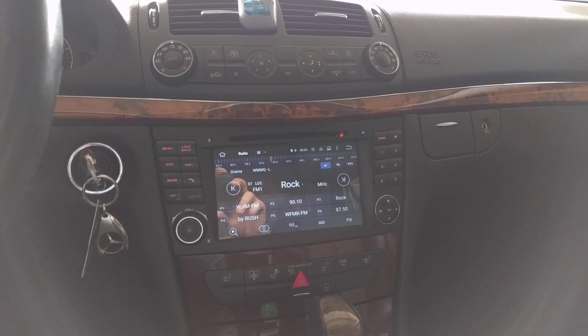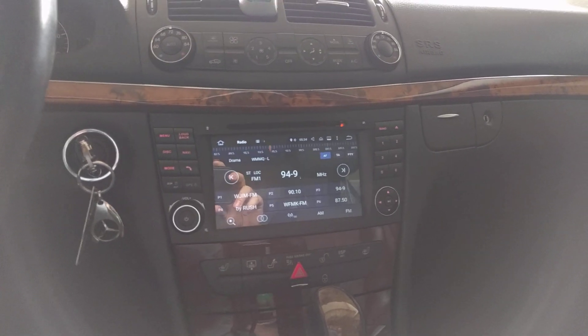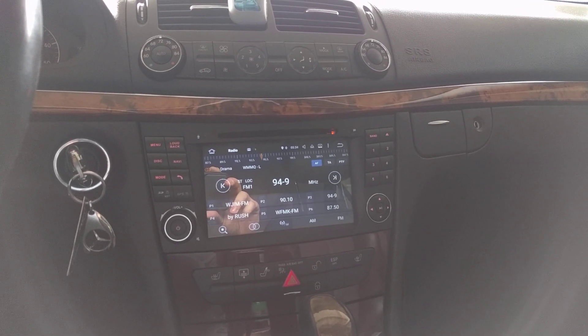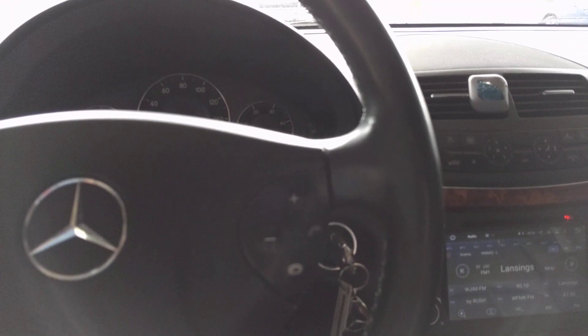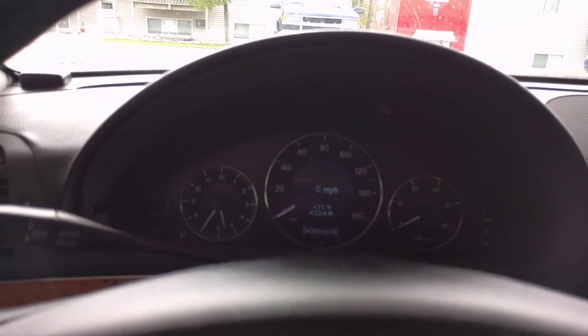Even the Chinese aftermarket head unit works really well. The CAN bus interface works great — I can change the volume, I can change the track and the stations, the phone buttons work on the steering wheel, and I can see track information on the instrument cluster.